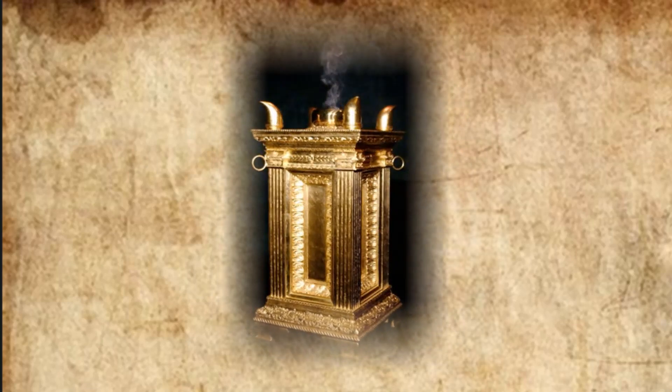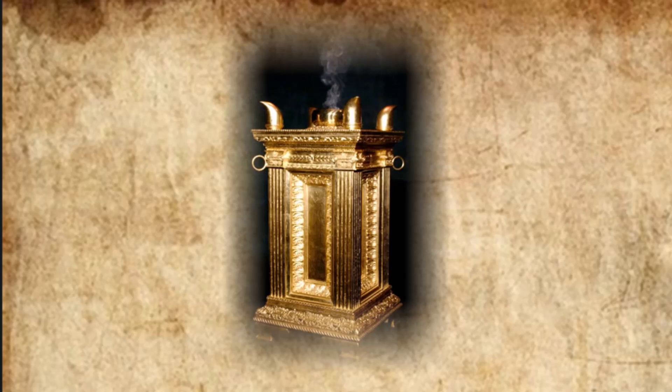They made the altar of incense out of acacia wood. It was square, a cubit long and a cubit wide and two cubits high, its horns of one piece with it. They overlaid the top and all the sides and the horns with pure gold, and made a gold molding around it. They made two gold rings below the molding, two on each of the opposite sides, to hold the poles used to carry it. They made the poles of acacia wood and overlaid them with gold. They also made the sacred anointing oil and the pure fragrant incense, the work of a perfumer.